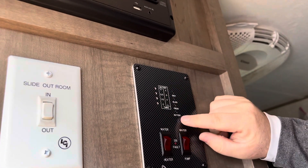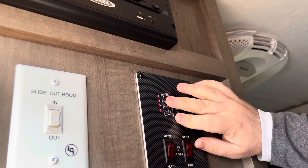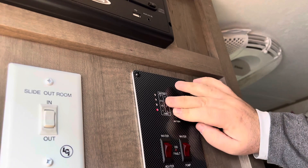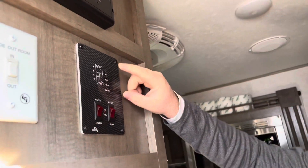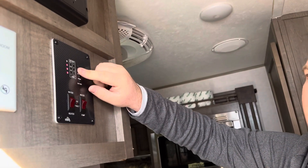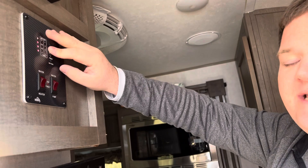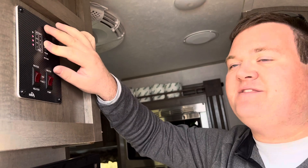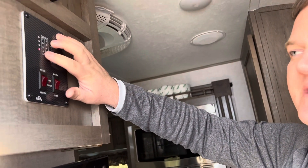We have our fresh tank, which is empty but will be full upon your reservation. We also have the black tank — it's empty, but sometimes toilet paper does get stuck on the sensors. When you pick your camper up, the black tank will be empty — that's your sewer water. And your gray tank will be empty as well.